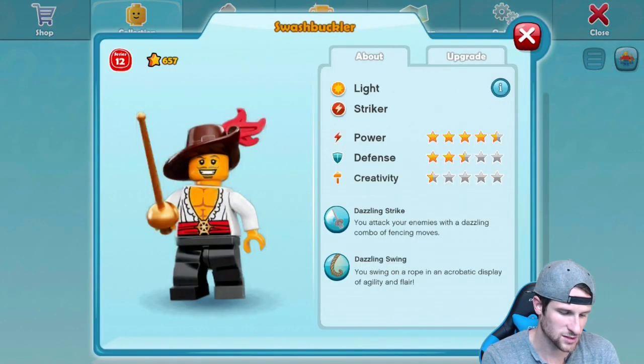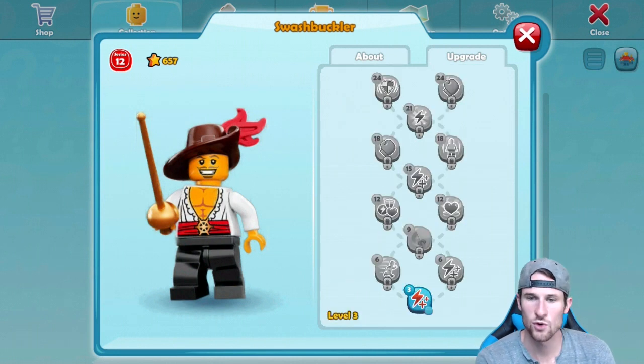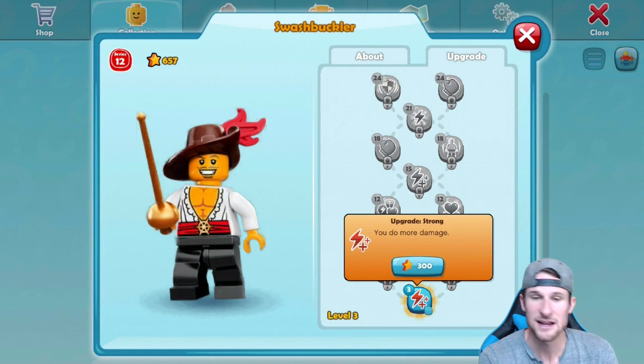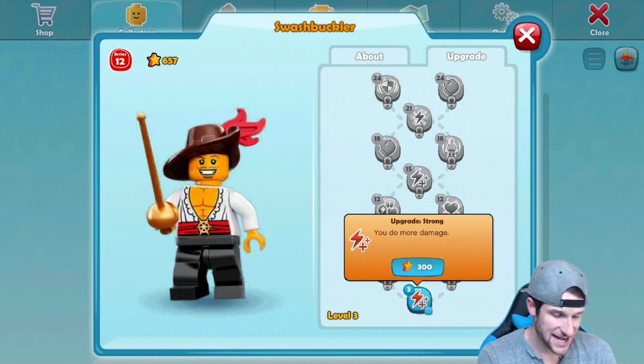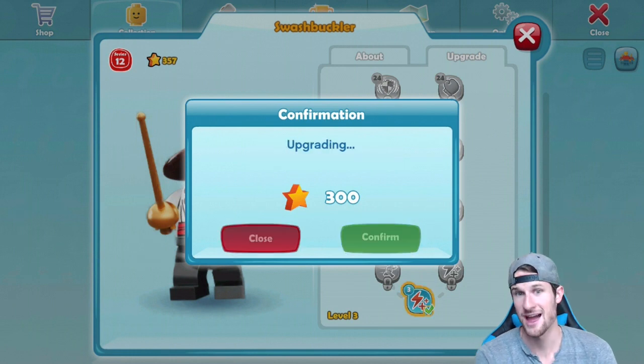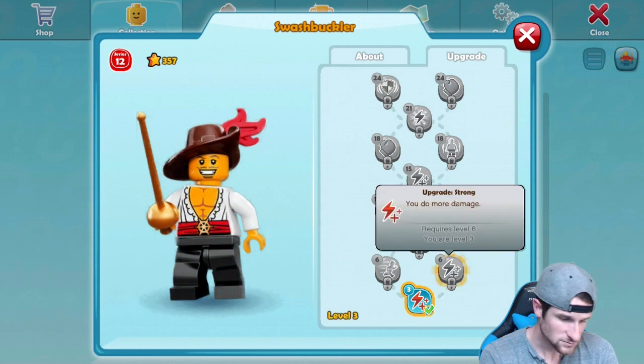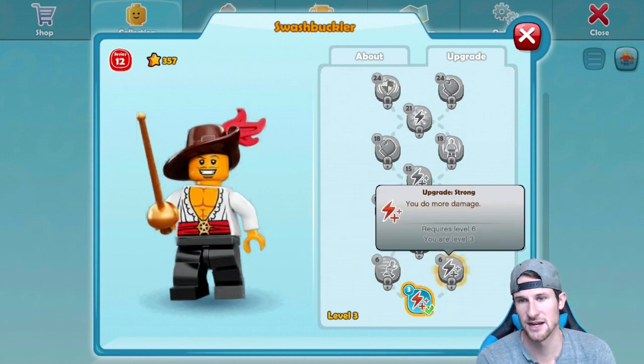We're going to go to the swashbuckler, which is what I'm playing with now. We're going to go and upgrade in the top corner. You can see for 300 stars I can do more damage — so yes, I'm going to do that. I want to do more damage, and we've still got 357 stars left. So as we move on, we'll be able to upgrade these things.